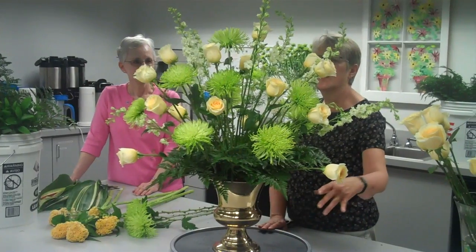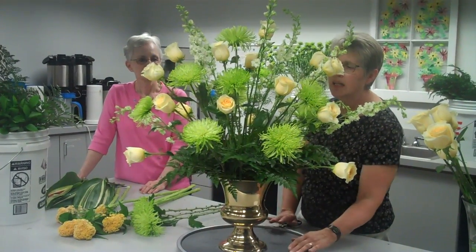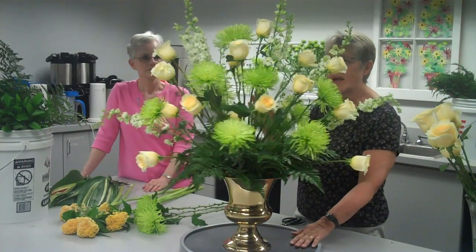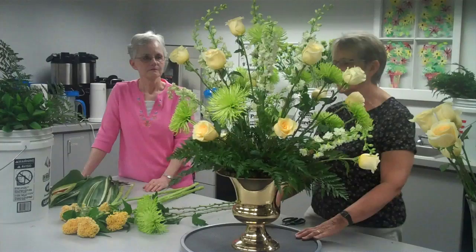Now I can show you the front of it. Right now you've been seeing the back, but this shows you the front of the design. As I turn this, the back will start to be filled out, but I'll keep showing you what I'm doing in the front so that you can see.